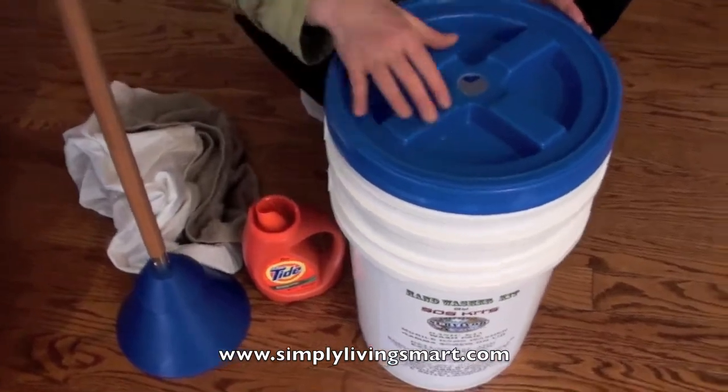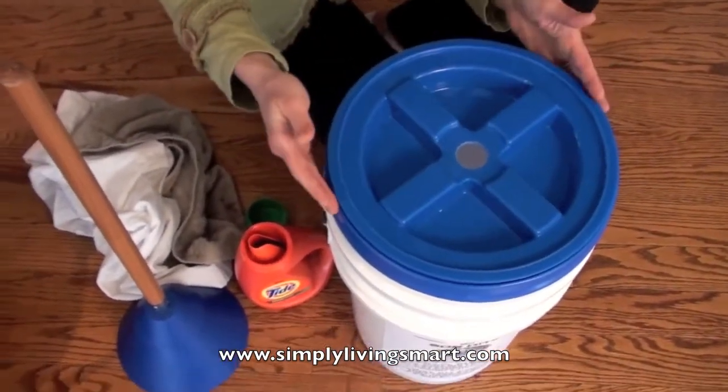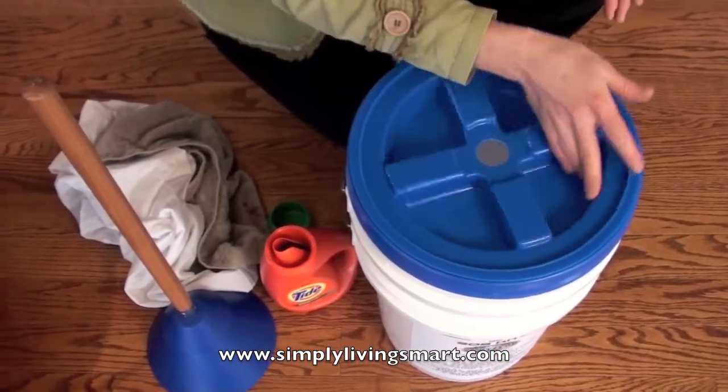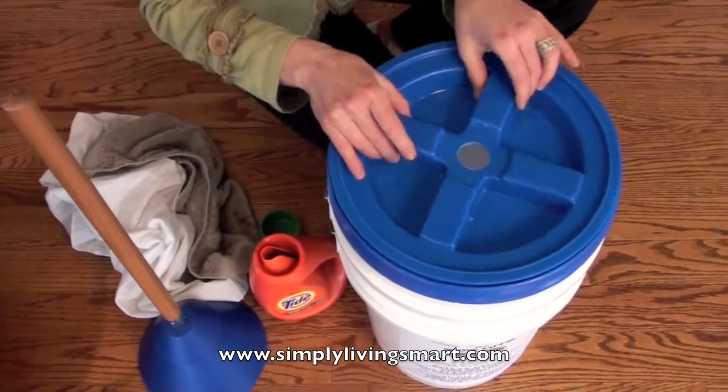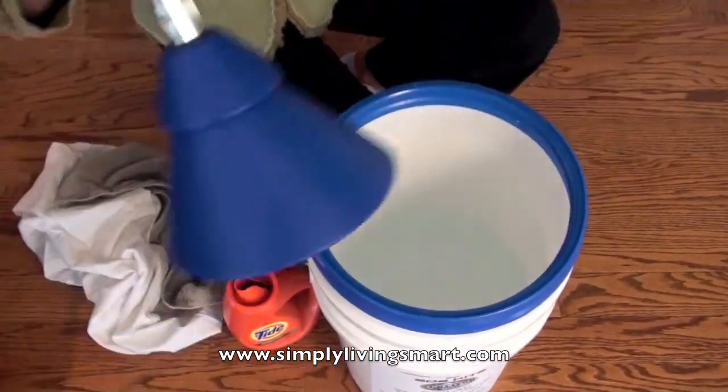We made sure when we put this kit together that we gave you a gamma lid. This makes it so that when you wash, it's very secure and you don't have water splashing everywhere. It's a very easy screw-on, screw-off lid. We've also drilled a hole in the top so that your mobile washer can fit right inside.